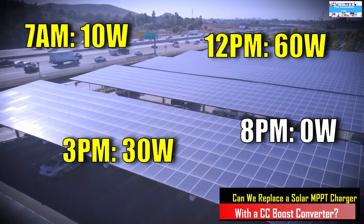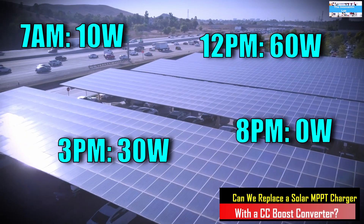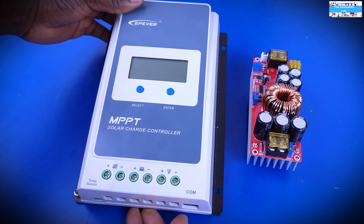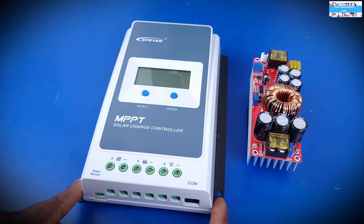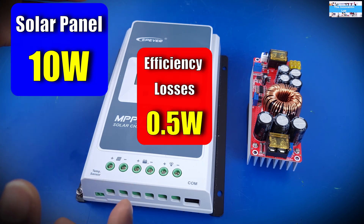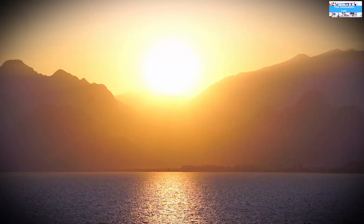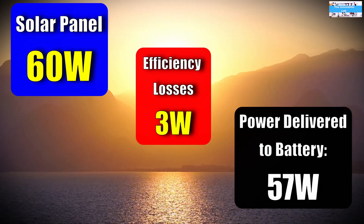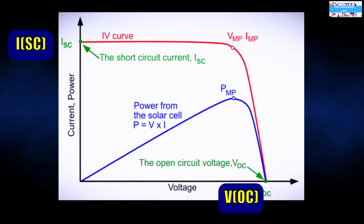A solar panel is not like a conventional power supply or battery system. The power output of a solar panel fluctuates in accordance with the solar energy incident on it. The MPPT charge controller is designed to look at how much power the solar panel is producing, optimize it, and deliver it to your battery. If your panel puts out 10 watts, it delivers 10 watts minus efficiency losses; if it puts out 60 watts, it delivers the full 60 watts.